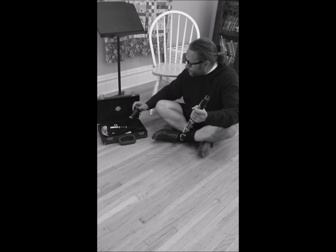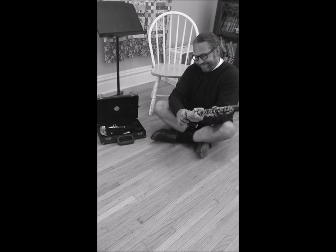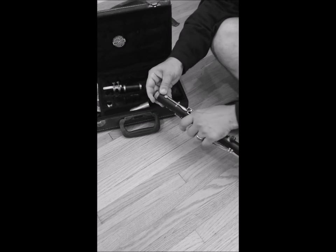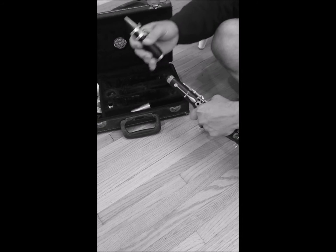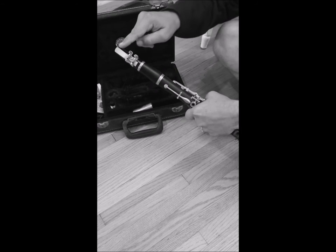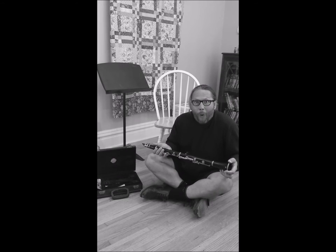Don't forget to line up those bridge keys. Bells on now — once again just push and twist. All of the parts only fit together one way, so you'll know which way it all has to go. Last piece is your barrel and mouthpiece — hold the upper joint and push and twist. Line up your reed with the long skinny key on the back. There you go, Billy — you are now holding your whole clarinet.